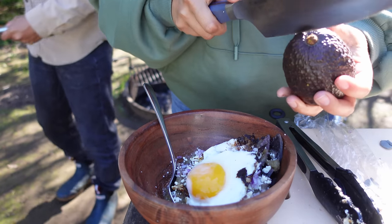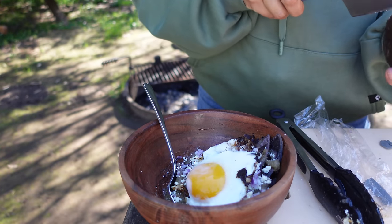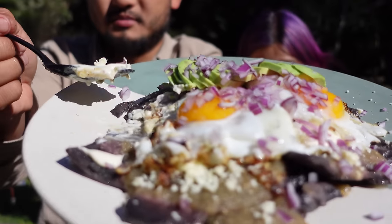I have a very ripe avocado so I'm just gonna put that on as well. There you go — some chilaquiles!